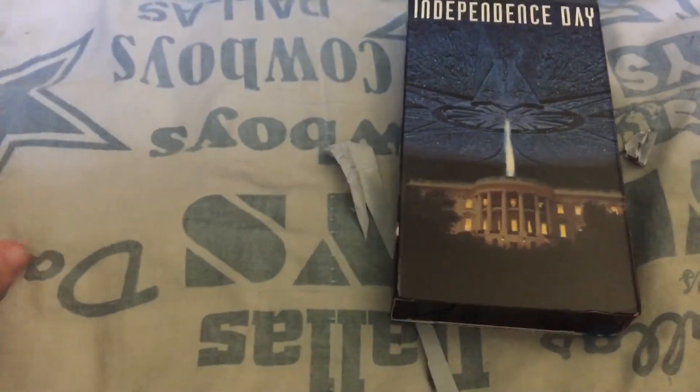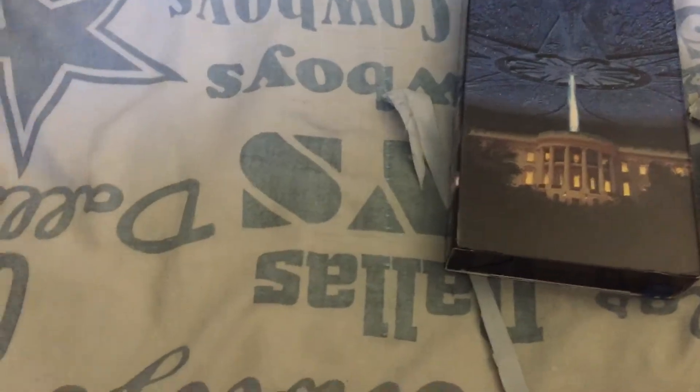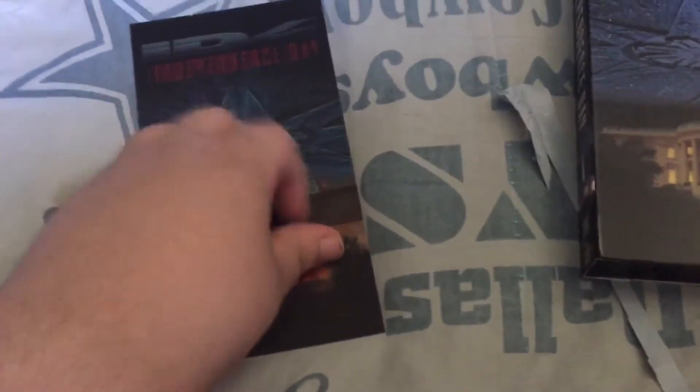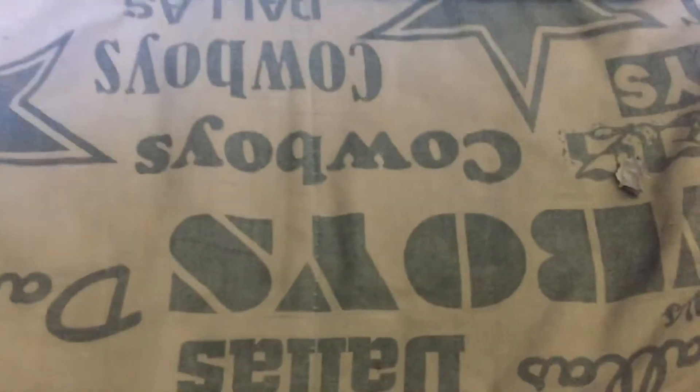I threw away my VHS because it's broken. And a nice 3D card. Yeah it is. But enough on that. I have Independence Day — I have that movie on DVD. Me too. Now let's continue on.